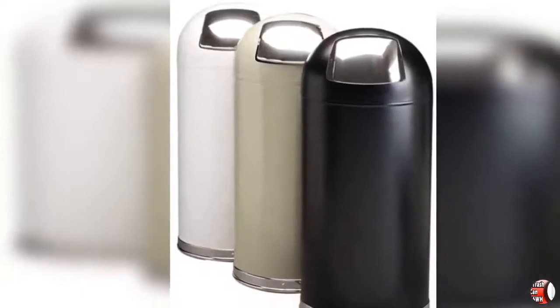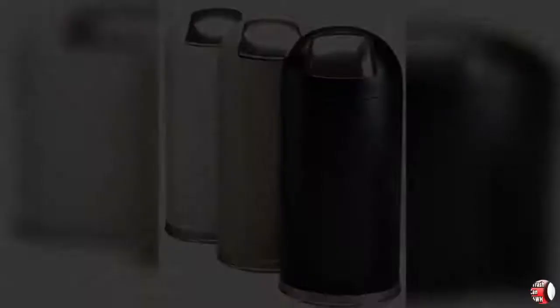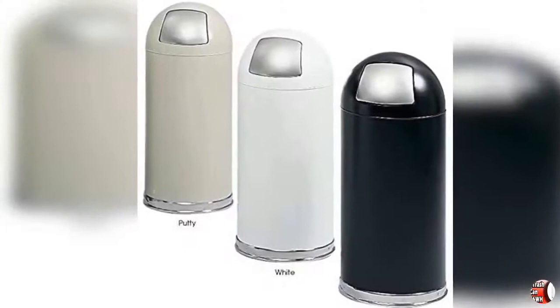Product Dimensions: 15 inches wide x 15 inches deep x 35 inches high. Weight: 22 pounds. Capacity: 15 gallons.